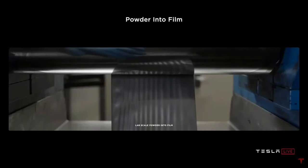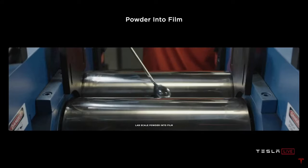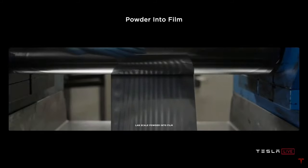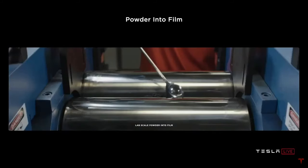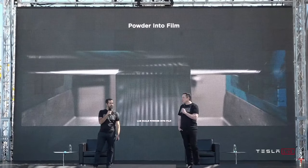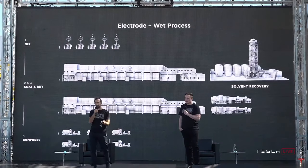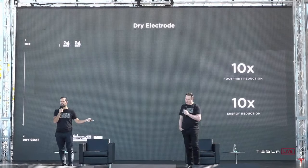As you scale — going from benchtop to lab to pilot to volume production — there are actually major issues that you encounter at every level. It's not like you make something work on your bench and bingo, now you can make a bazillion of them. It's insanely difficult to scale up. But if you do scale it up, what you saw before becomes this. So you can see the motivation.